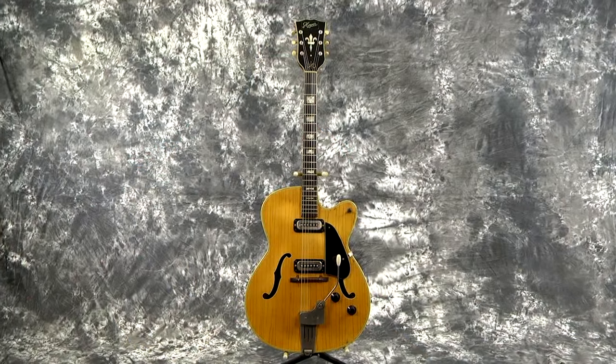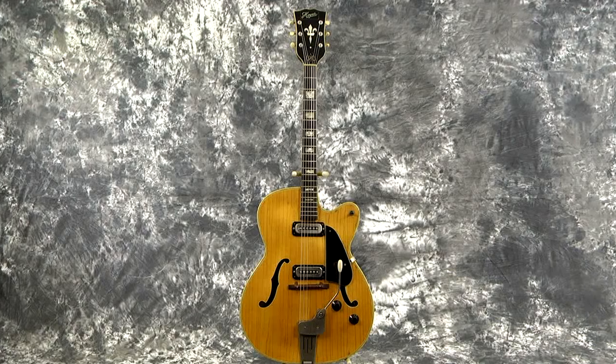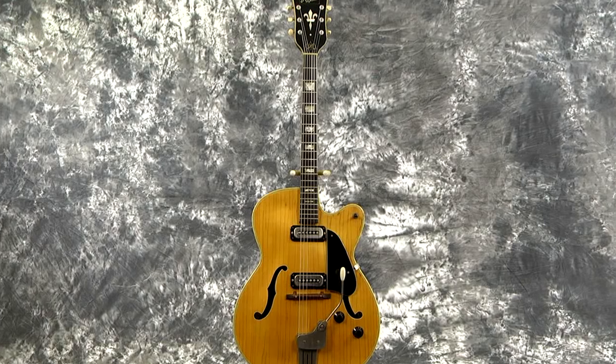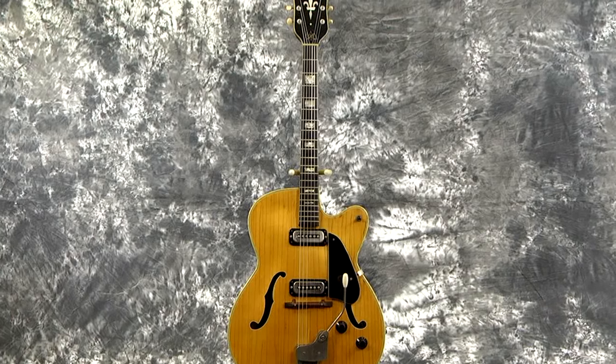Hey everybody, Lawman Mike with www.lawmanguitars.com. I've got a really rare guitar for you today. I've never seen one of these before and I got my hands on it and it is really, really unusual. It's a 1964 Heuer 90th Anniversary guitar - I'm not even sure it was called a 90th Anniversary guitar, but it's got '90th Anniversary' stamped on the inside sound hole label, so I'm going to call it the 90th Anniversary guitar for lack of a better name.